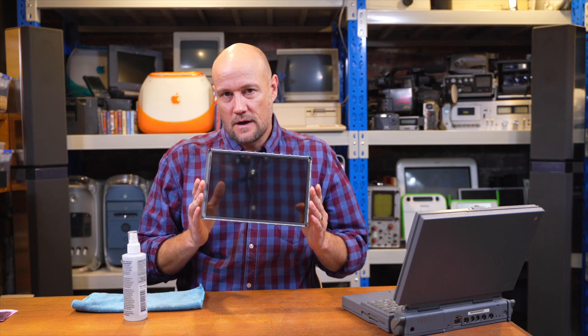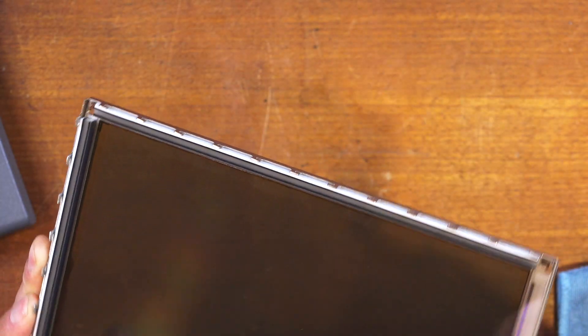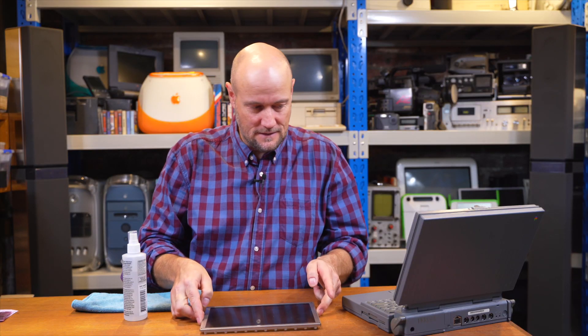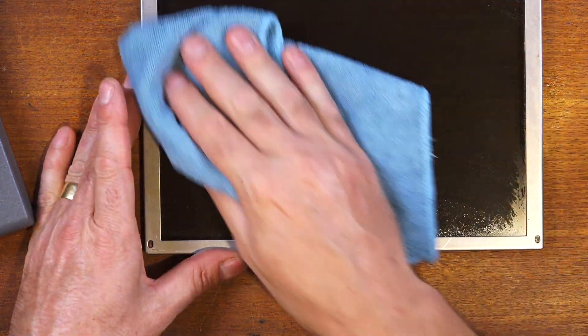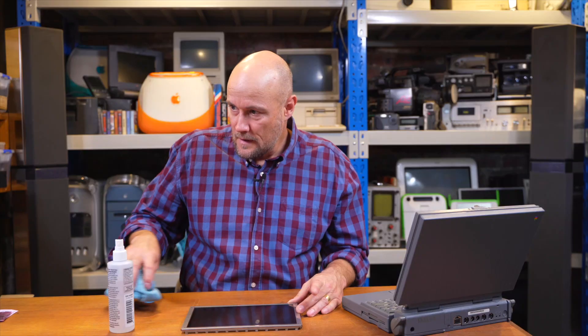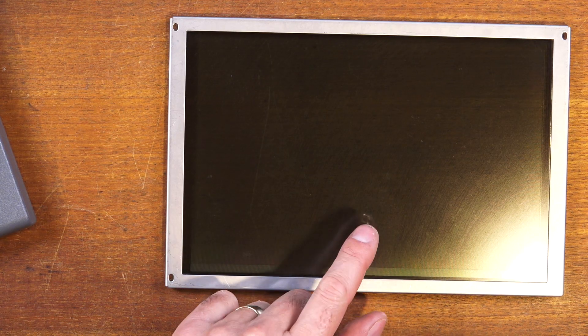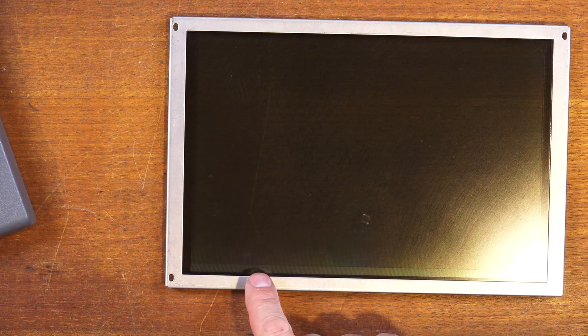Before we put this back onto the diffuser and the circuit board, I'm going to give it a quick clean because it's got handling marks on the inside and outside. Just a bit of IPA in a clean window-cleaning cloth. There's some slight scratching in the middle of the screen — that's where the trackball sits when the screen's closed, so it's obviously just damaged the glass over time. Nothing we can clean off, but it's nice and clean and ready to go back on the circuit board.